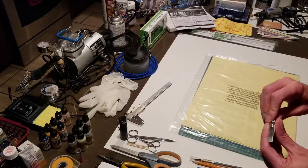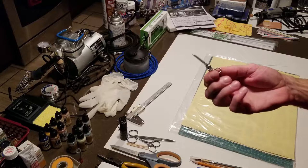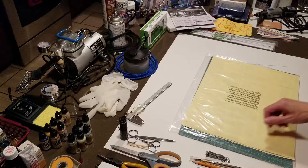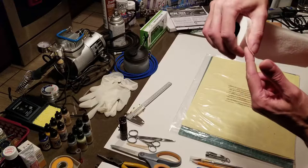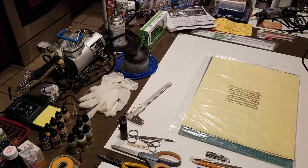One thing I don't have yet are files, and I'm going to need them very soon. What I've been using so far is my little nail clipper file, and it works, but I realized quickly that an assortment of small files is essential. I also found that shop towel works as an abrasive — just a little bit of pressure to smooth the rough edges of primer — as well as a cleaning rag.